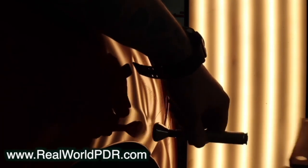Why doesn't that work? Well, trapped pressure. And that's what we're going to relieve here. If you've been on realworldpdr.com for a while or even watched me on YouTube, you're going to know that what I'm going for here is to fix this as cleanly as possible.